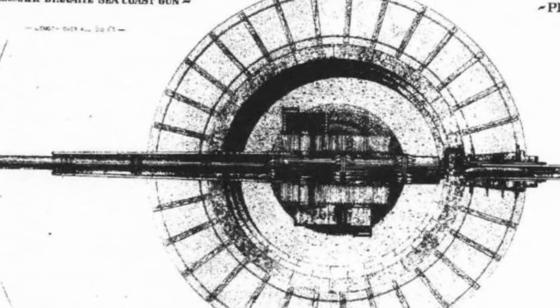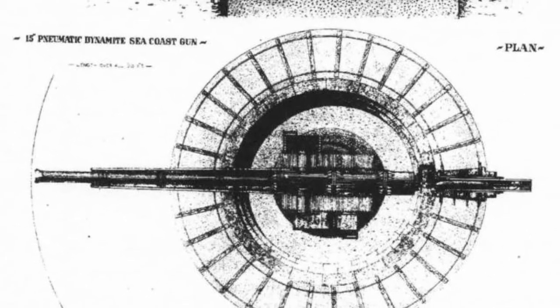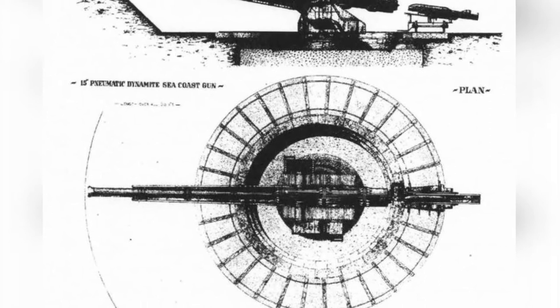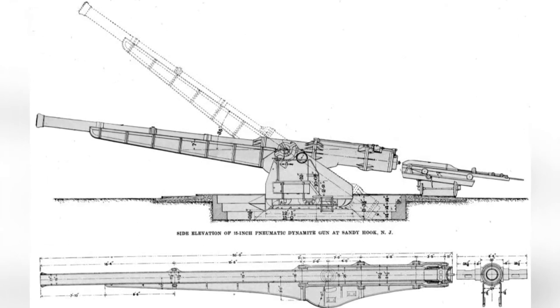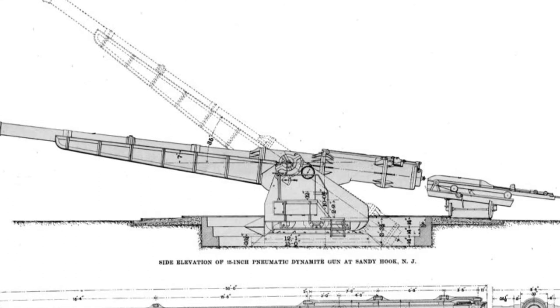Providing enough compressed air for such a large caliber cannon was not simple. The related equipment was placed underground, and multiple large air cylinders were stored in concrete, connected by a complex pipeline. The pressure here could reach 2,000 pounds per square inch, and the air was passed to the artillery on the surface through a reducing valve to lower the output pressure.